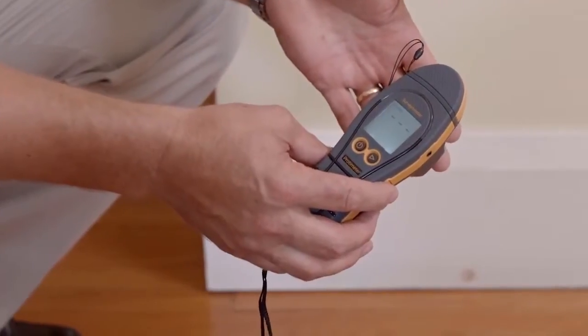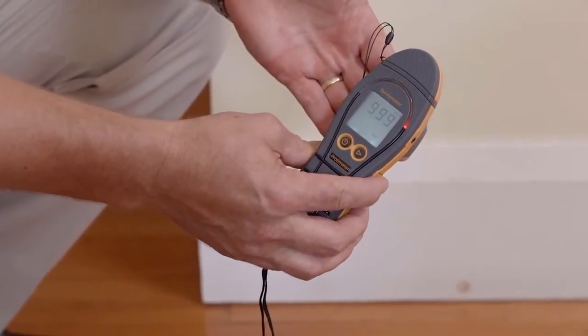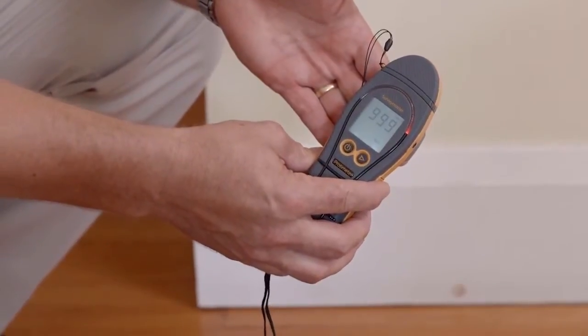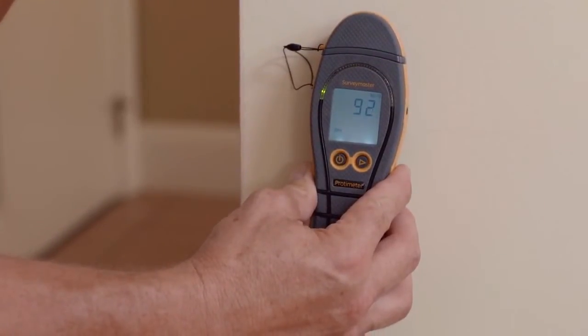Now we're going to look at the non-invasive function on the Survey Master. We'll simply press this right hand button to change functions. Now we put the hand on the back on the flat area — you'll see the colour LED display and LCD display activated. On the non-invasive mode, we're pressing the flat part of the instrument against the wall. When using the Survey Master's search function and you find a high reading, it's always best to confirm that reading. You can do that with the pins on the meter or with something like the deep wall probes.